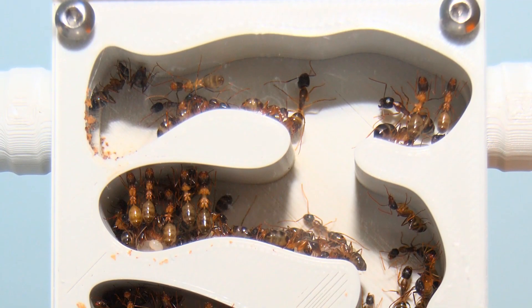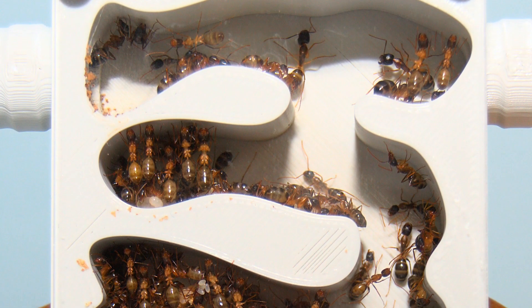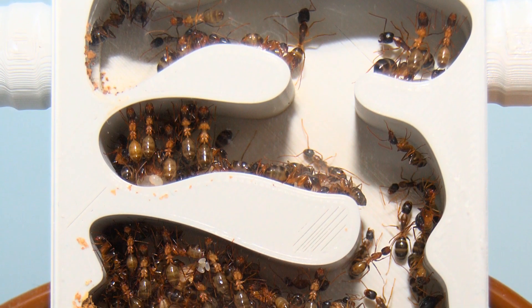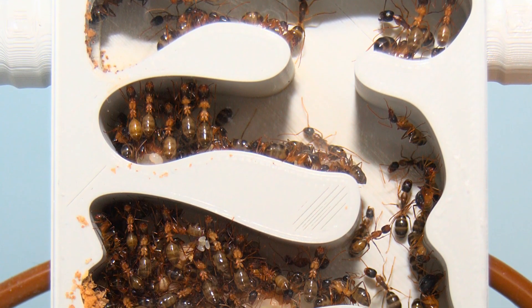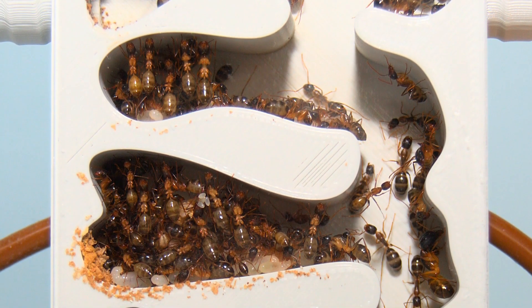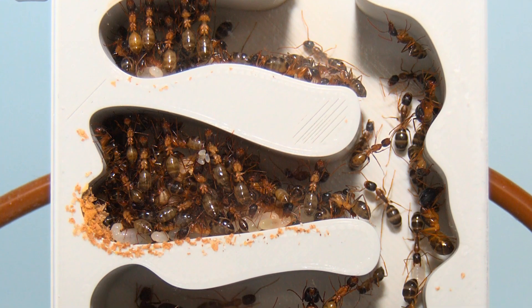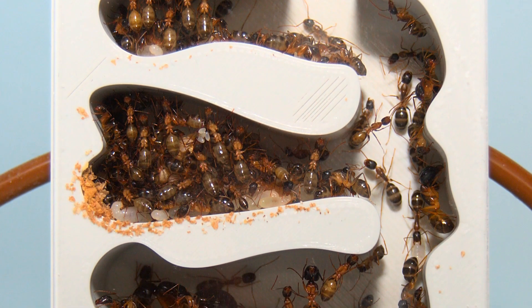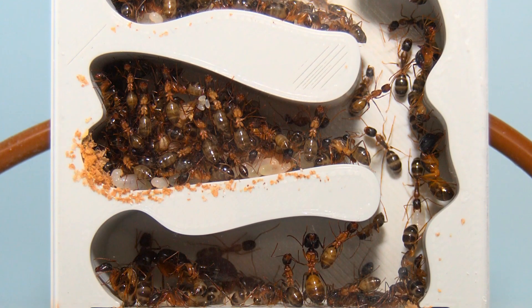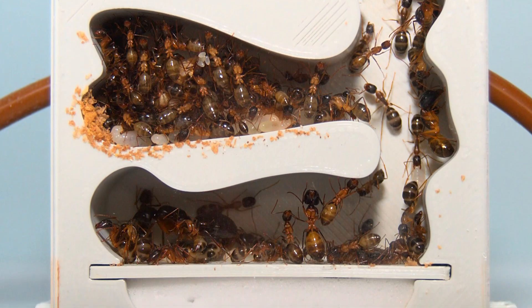Next up we have a beautiful Camponotus colony inside a vertical ant nest. As you can see this is quite a good fit — the nest is decently occupied and there is some room for the ants to grow. You want all chambers somewhat occupied so the ants don't start to fill the nest with trash. This trash pile can cause mold and will not only look bad but can in some cases be harmful to your colony as well.